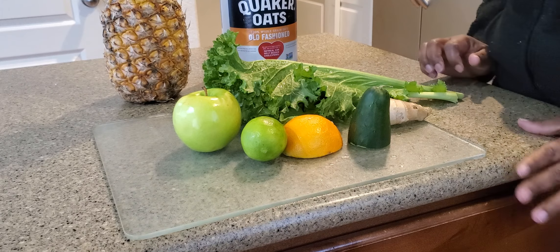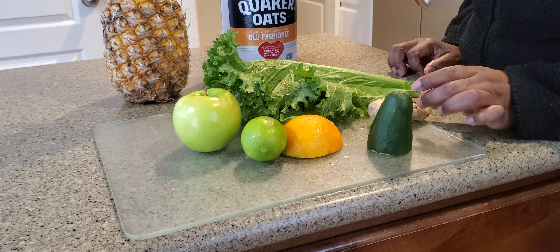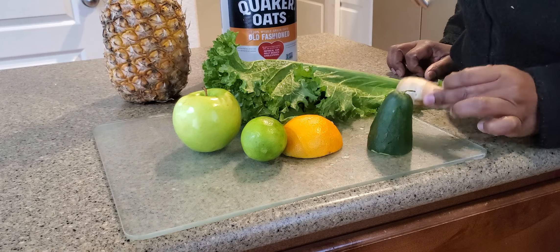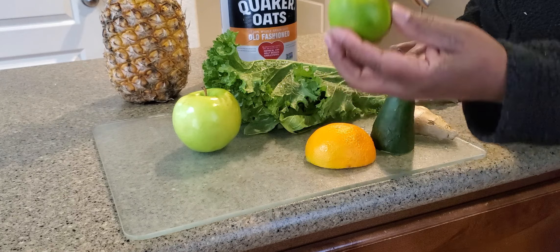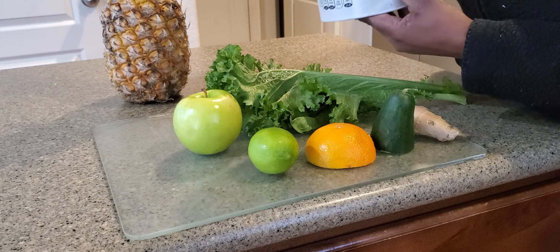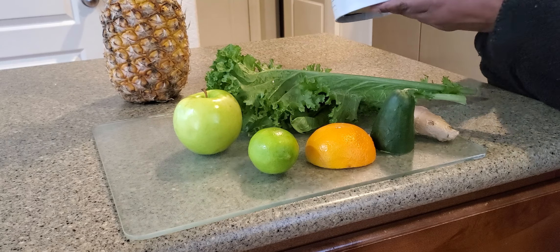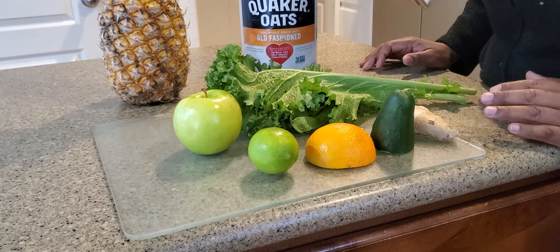We're going to use cucumber, ginger, orange, a piece of lime or lemon, green apple, kale or collard greens, spinach, and old-fashioned oatmeal — just make sure it's old-fashioned because it doesn't have added sugar. Then we are going to use pineapple.